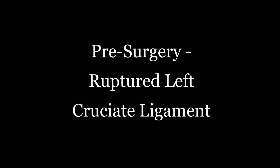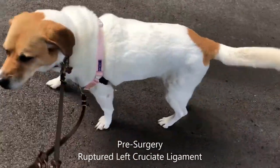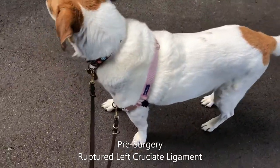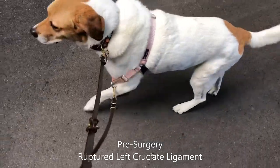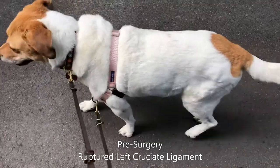Our patient, Darby, is a 10-year-old spayed female Treeing Walker Hound that presented to us for left cruciate rupture diagnosed at her regular veterinarian. First we have a video of her walking pre-surgery. As you can see, she is reluctant to put full weight on her left hind leg and does not bend her stifle or knee. This is a common presentation with a dog with a cruciate ligament injury.